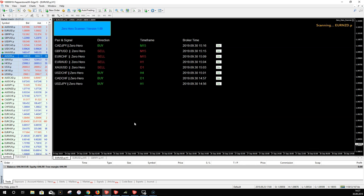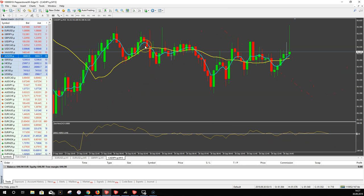Very important: even if you get all the signals, you have to check them yourself. Go to the chart, analyze it, and then decide if you want to take the signal or not. Please don't take signals blindly — it's like with all other trading systems and indicators. You have to check the signal and decide for yourself. Let's check the first signal: CAT/JPY on the M15 time frame. We click Go and the scanner brings us to the pair with the Zero Hero template.